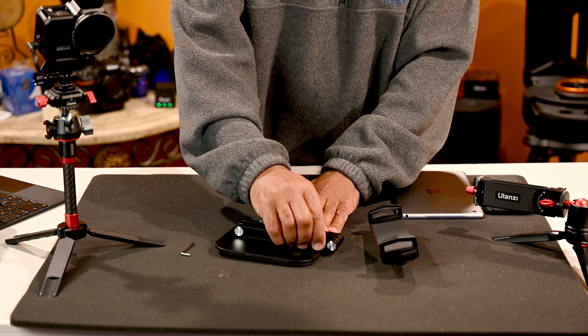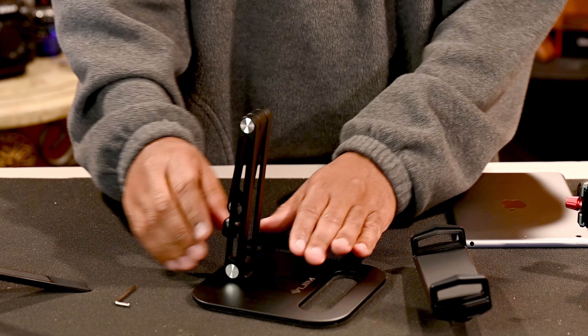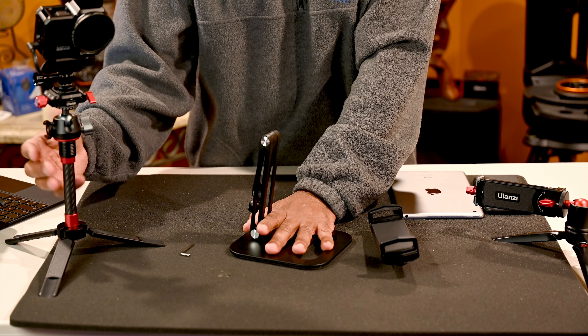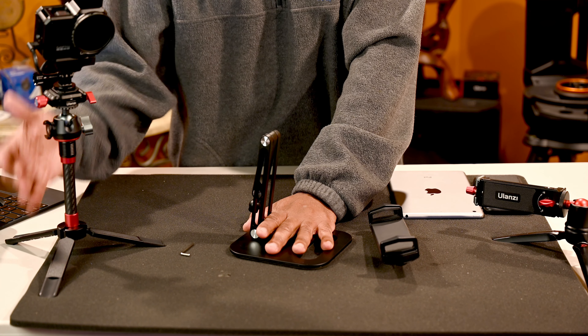It comes in this box here. We're going to move it out. It comes flat in two pieces and they give you a hex key.